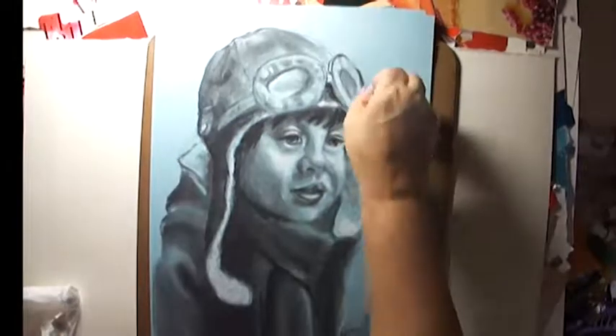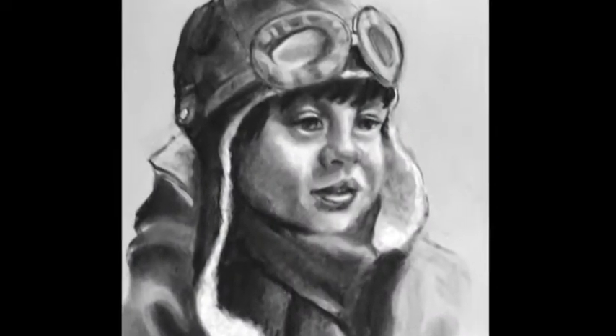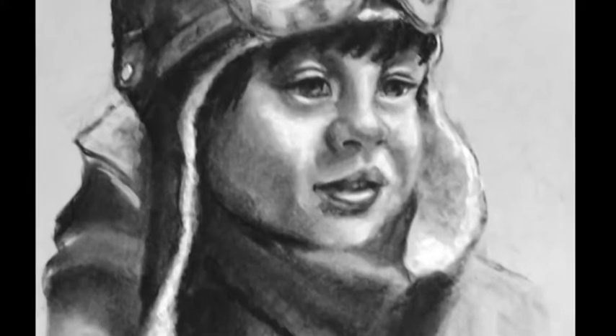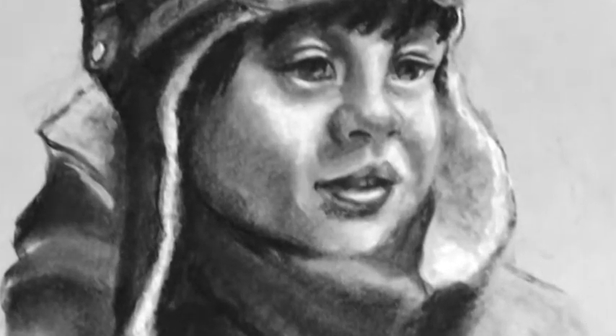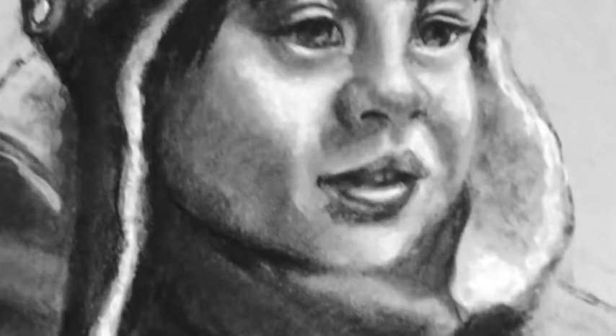So finally, here he is, all finished. What do you think? So kind of you to stay with me this far. I appreciate you watching. Give me a comment and come again. Thank you, bye.